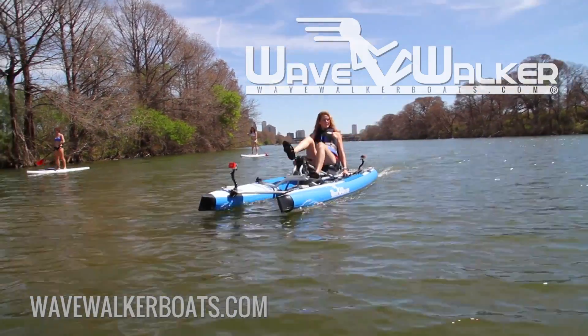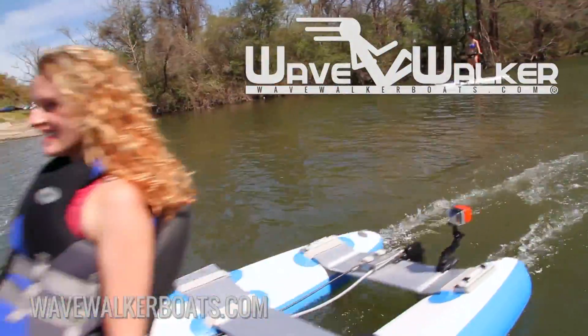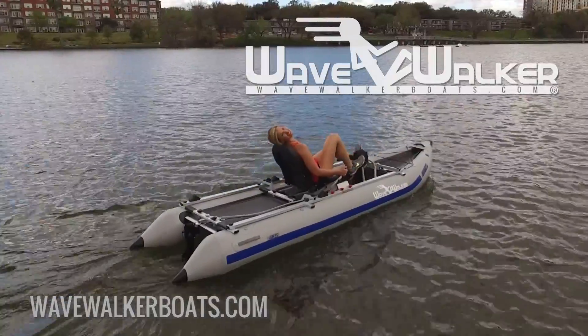Congratulations! You're ready to watch the WaveWalker Use and Care video, and enjoy your WaveWalker Performance Boat!